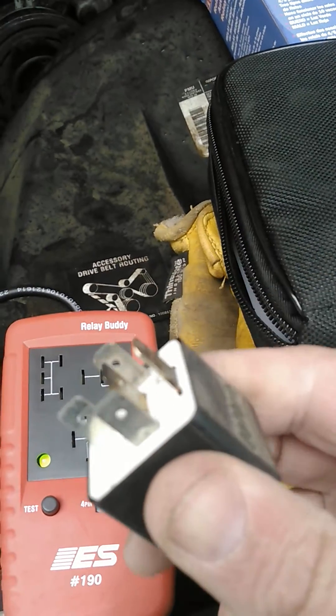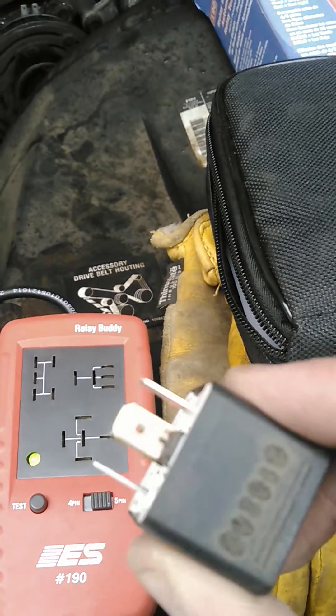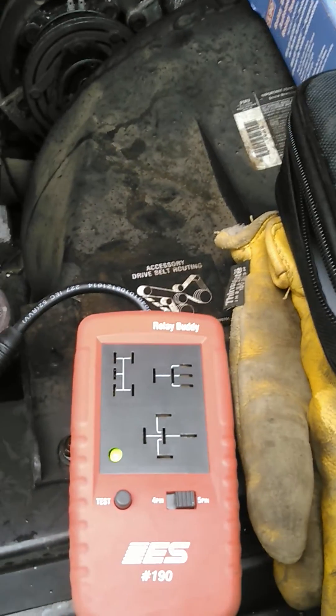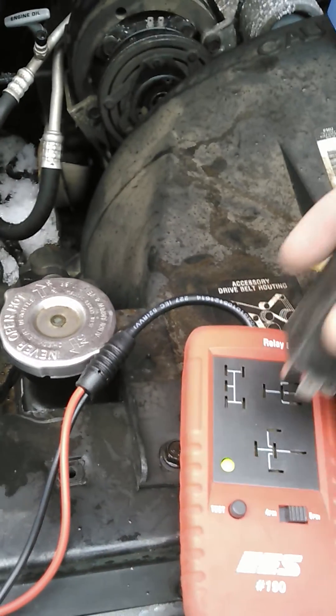It had some burnt ends on it — you see that? I thought well maybe that's what my problem is, but that's not it. So anyway, I dug around the shop and I found this old relay, and guess what — it does not work. Let me show you what it does.